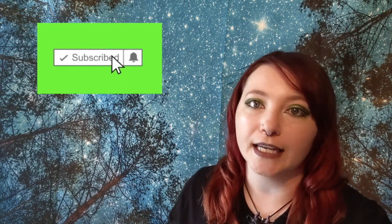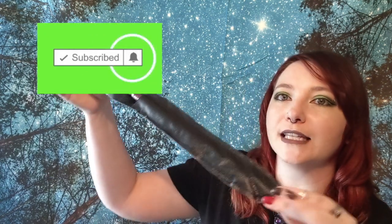Hey everybody, welcome back to the channel! We have a lovely little craft for this Wednesday. I'm running a little bit behind, so it's probably Thursday or Friday when I'm posting this. I figured I'd go ahead and get this out because you were going to see it in my Monday vlog. I've also been having some issues with my internet, but we are going to be making this lovely wand holder.